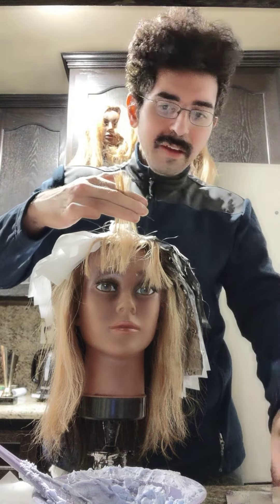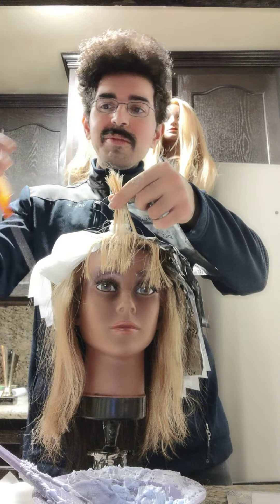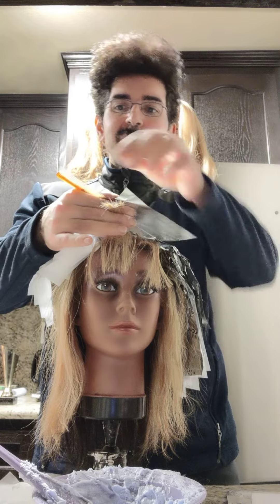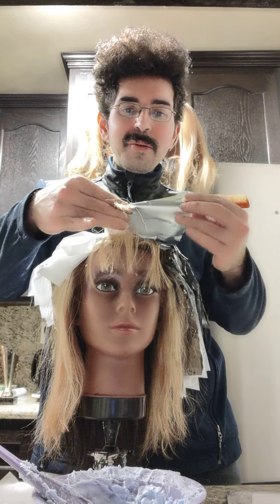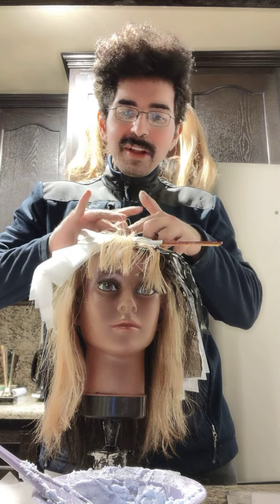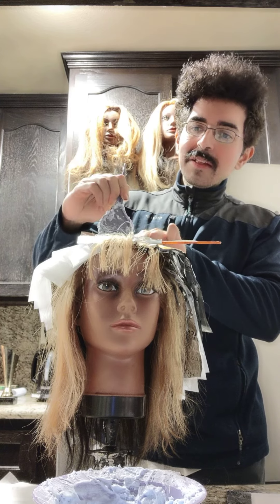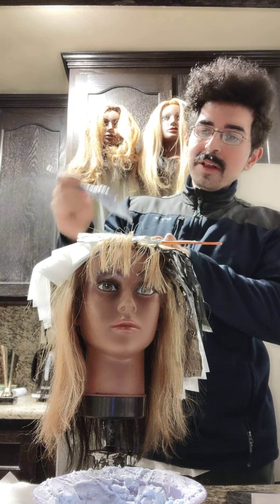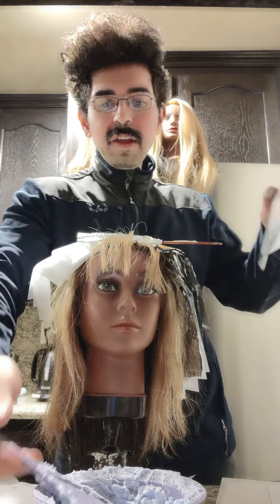This is my first section of her bangs on the foil. I want to get them nice and bright — I love super bright blonde bangs. They stand out and they're a really nice topper to the hairstyle. See how I'm holding it really flush against the head with the comb in place so it doesn't slip, and I apply the lightener like so. We got a really nice saturation.